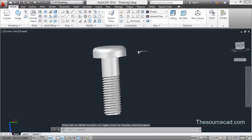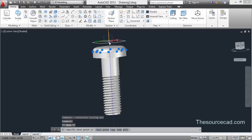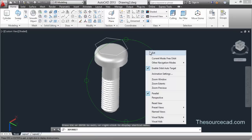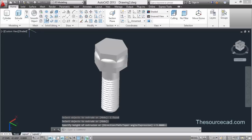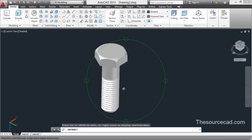You might not see it but it's been made inside this cylinder, so use Selection Cycling to select it and then use the Gizmo to move it up. Go to Extrude, select the object, and extrude it completely so it passes through the entire cylinder. Then select the Intersection tool, select these two objects, and press Enter.